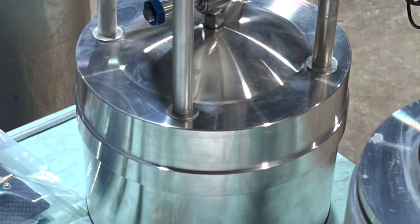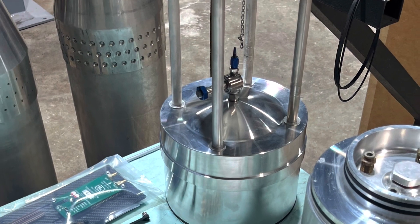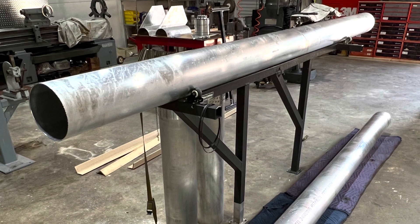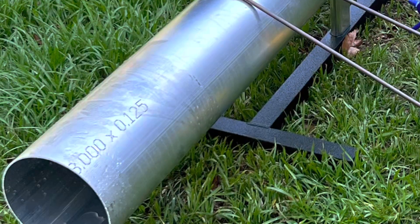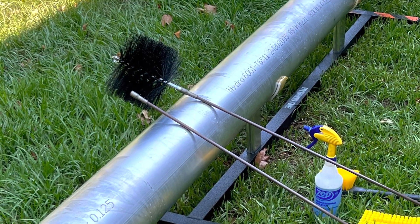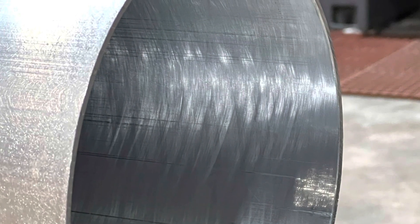These bulkheads started out as 8 and a quarter inch solid round billet. Now we've got 24 feet of oxidizer tank tubing that's getting set up to be cleaned and degreased, and then on to honing for proper fitment and seal surface.